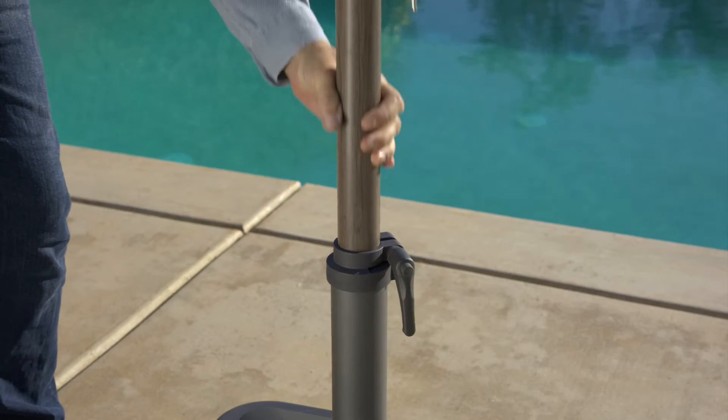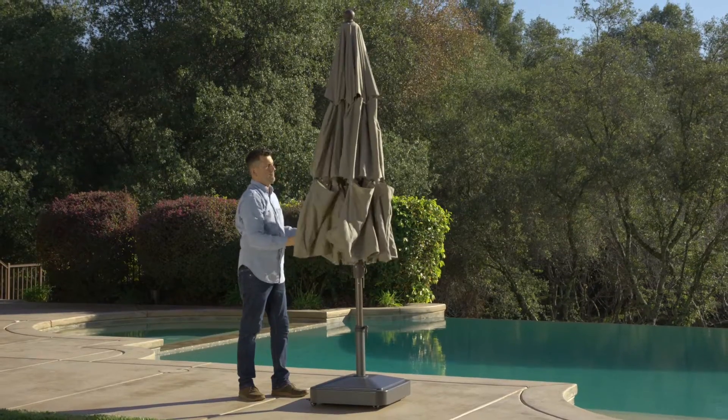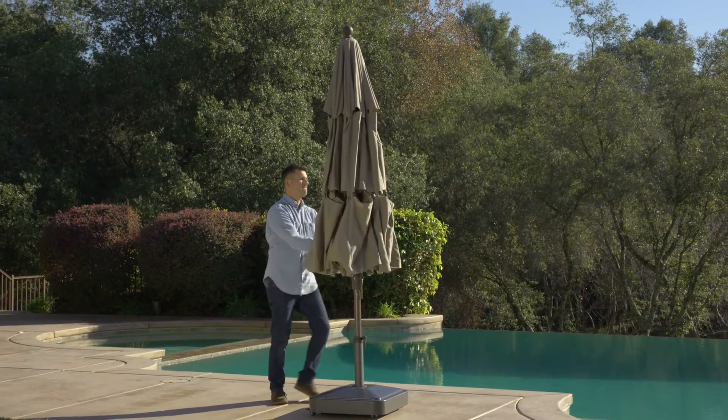Next, securely insert and fasten your umbrella in your base, which is sold separately. Gently pull apart and separate the ribs into their natural open position.